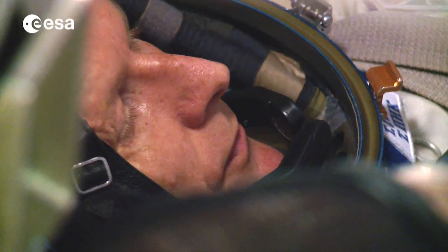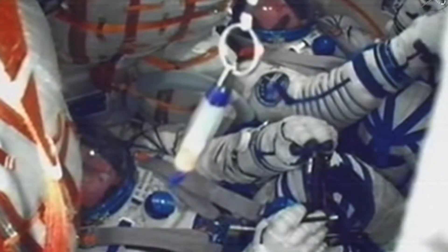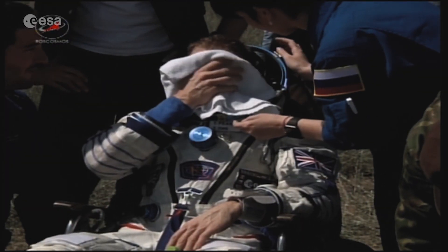The spacesuit is not comfortable to stand up in, but it's actually very comfortable once you're seated in the Soyuz seat. Generally speaking, we wear the spacesuit for the whole six hours between entry into orbit and rendezvous with the space station, and I didn't have any problems with comfort during that time.